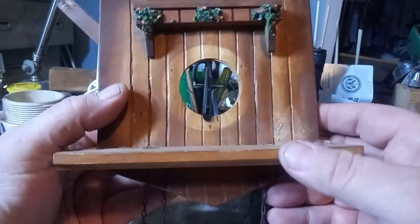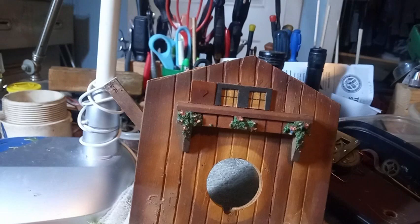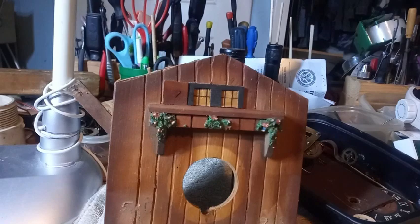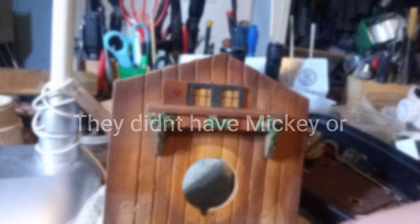Because this wood case has so much damage and is missing some pieces, I thought: what can I do to make it look different, to make it look cool? The people that know me know I'm a big fan of Mickey Mouse. So I went to the Dollar Tree and I got this — I was going to make Minnie into the swinger, into the pendulum.